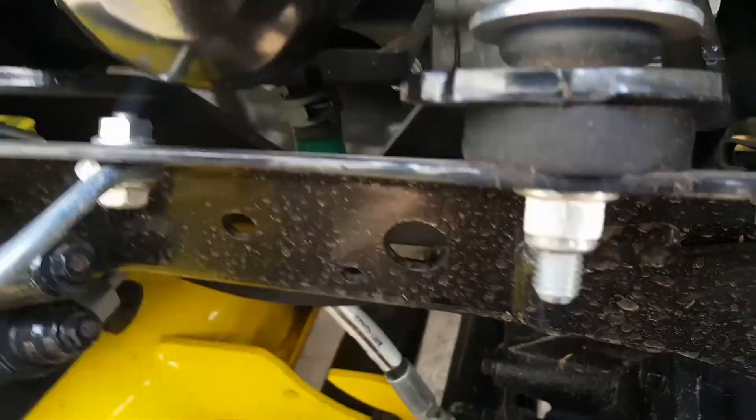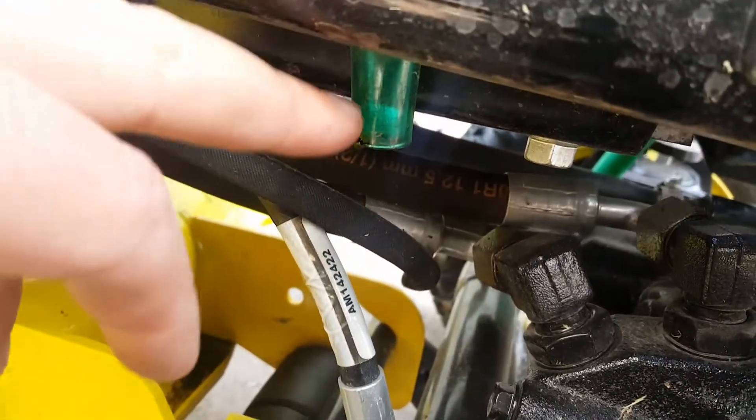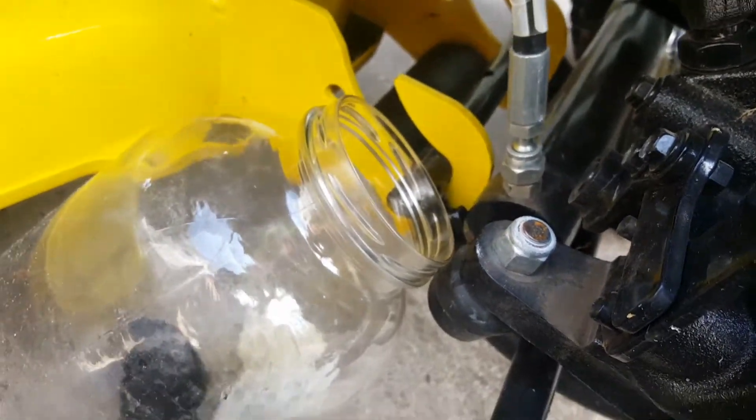When you do the filter, they put a little catch basin right in here and that drains down right to here. I just propped up a container there to catch the oil.